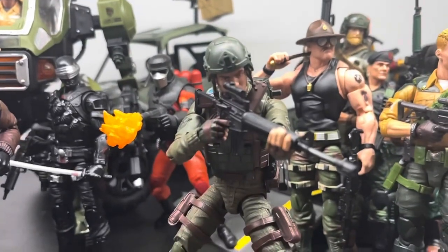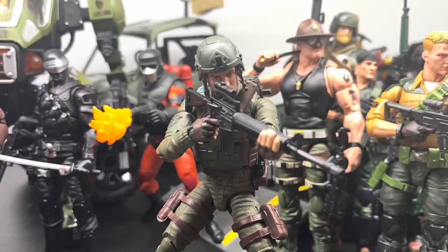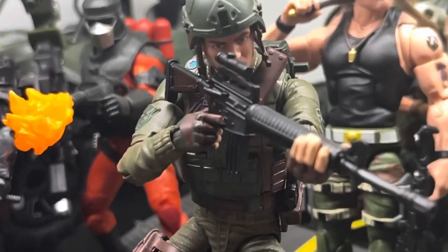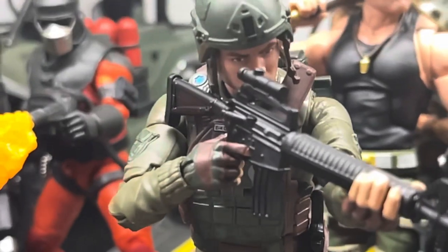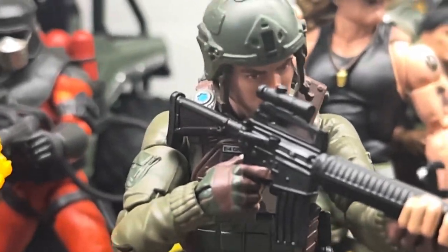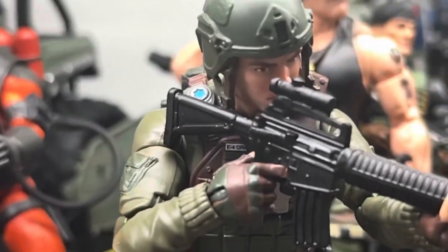As far as posability is concerned, Hasbro has gone above and beyond with the way they designed their bodies. You can get him in really cool poses, and the way he can hold his weapons is great. The weapons do come a little warped, so what I do is take a blow dryer, heat them up, bend them back, and let them cool down.